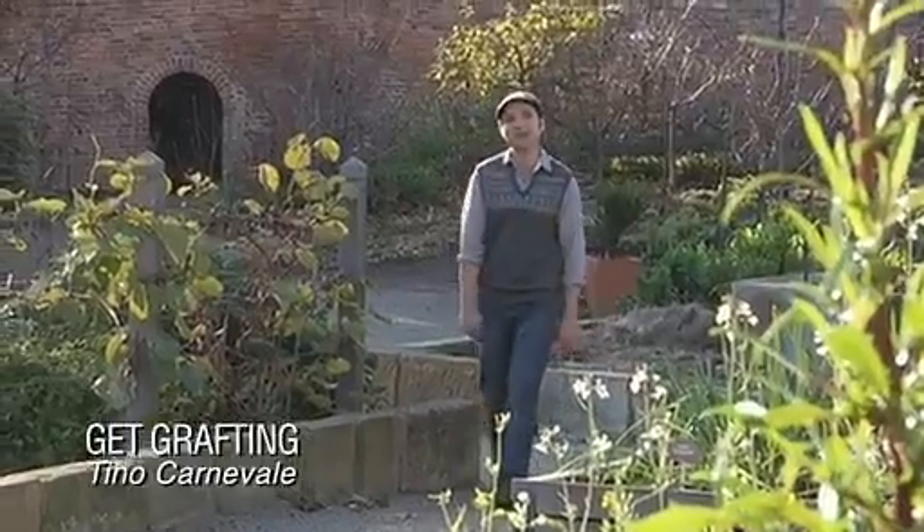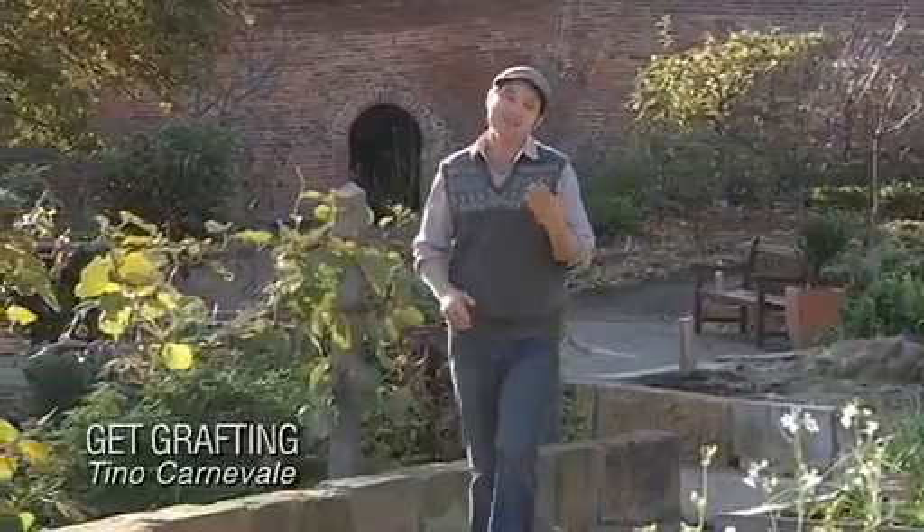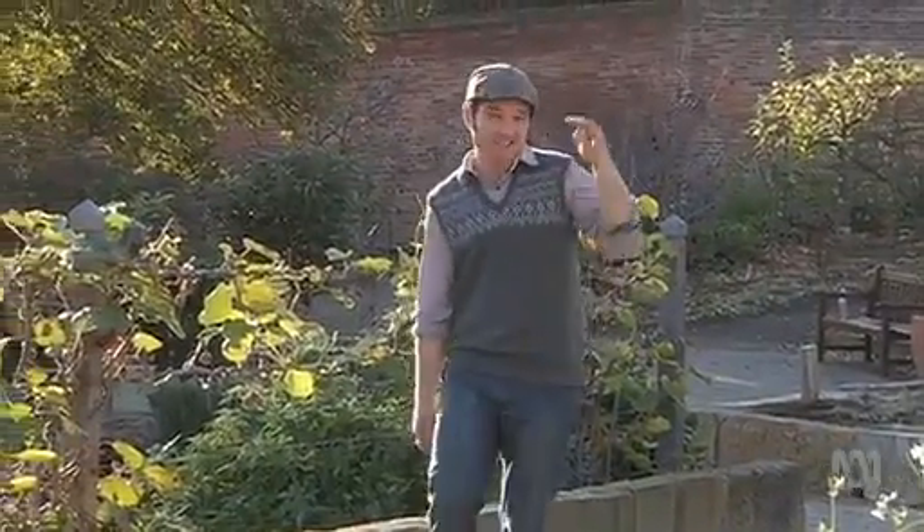Grafting your own plants at home can certainly seem like a bit of a daunting prospect. And as far as gardening skills go, it's at the advanced level. But the processes and techniques involved are actually really easy to follow. The results are very rewarding and most of all, it's a lot of fun.